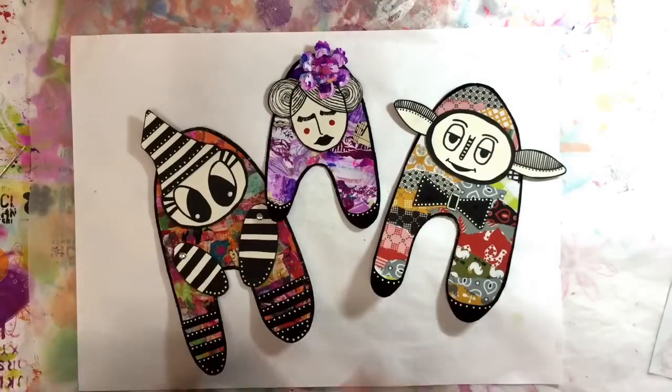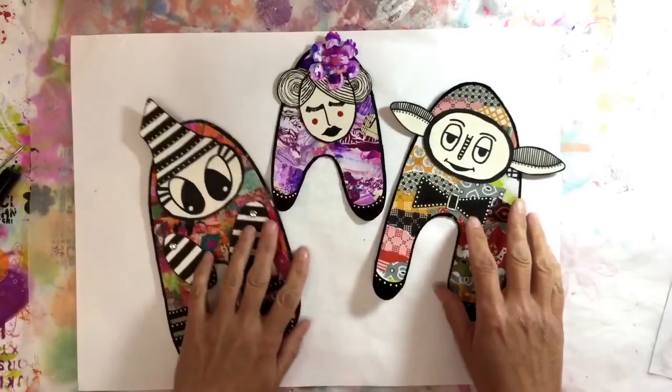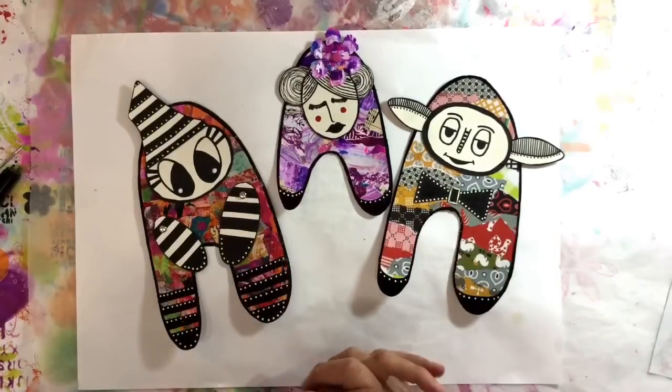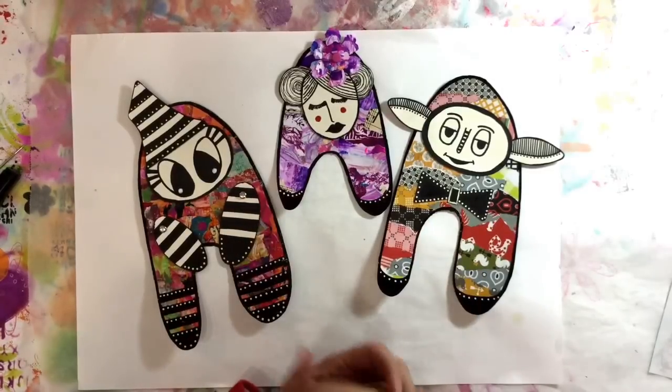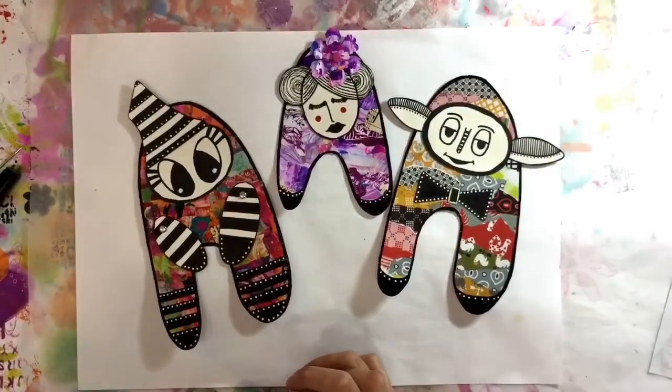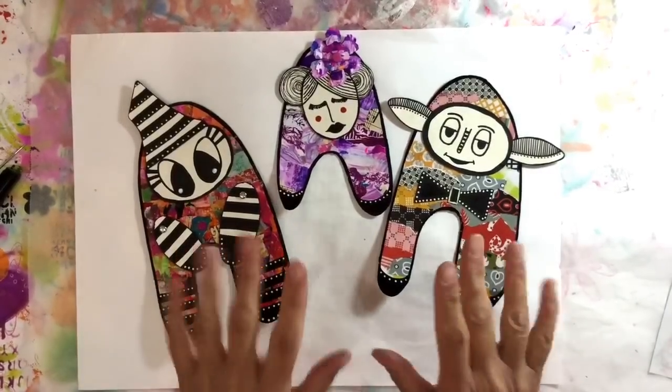I think those are really cute. Let me know in the comments below what you think, whether you liked this kind of video from me — it's completely different to anything I've done in the past. Would you like to see more quirky things like this? Leave me a comment below and I'll see you all again soon, take care for now!